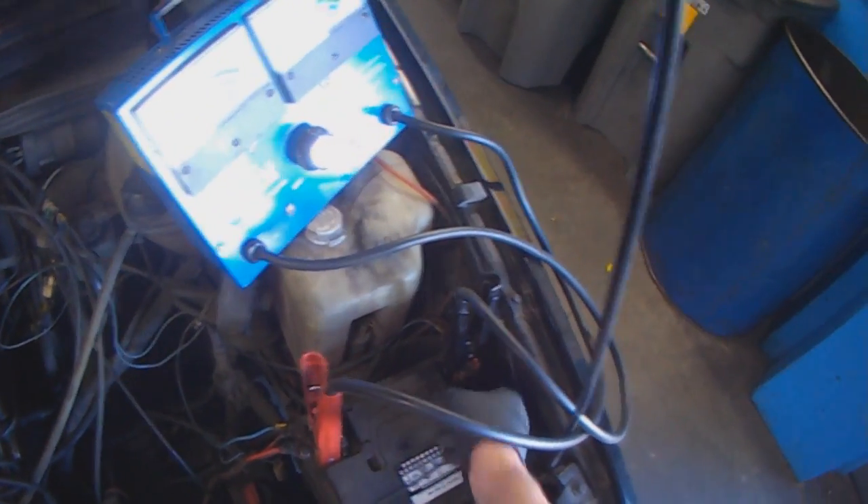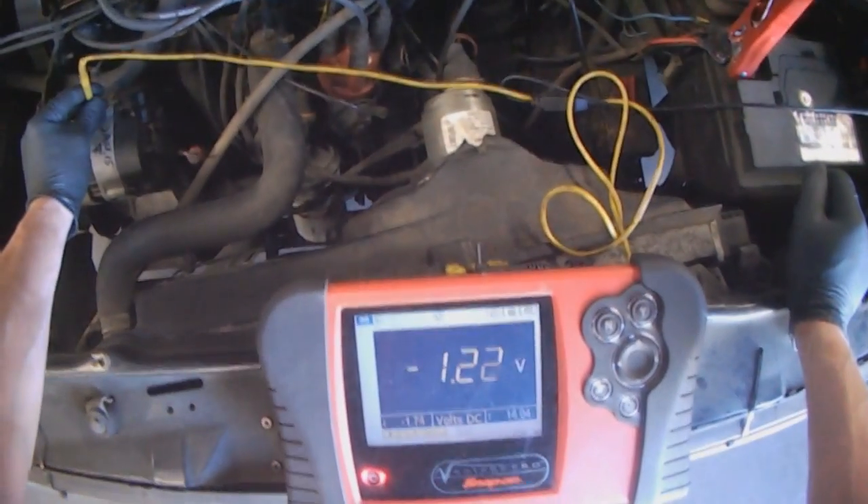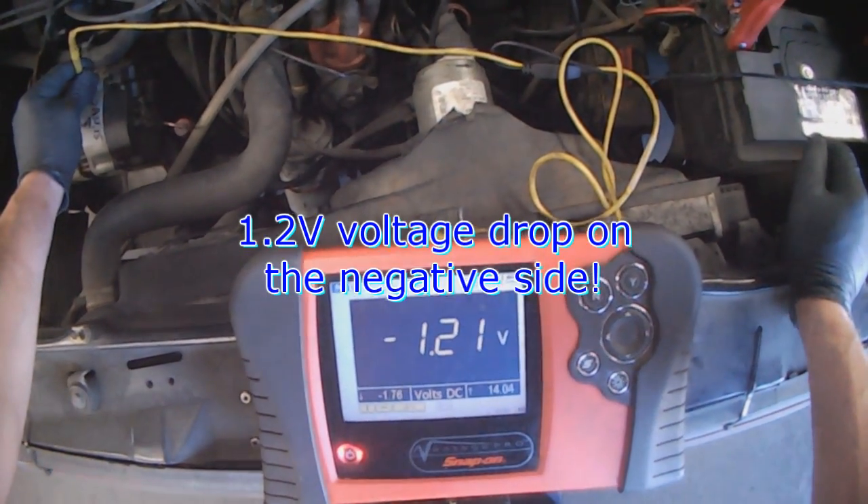Then you do the same thing on the negative, from battery negative to alternator case. Look at that — 1.2 volts. That's a significant voltage drop.